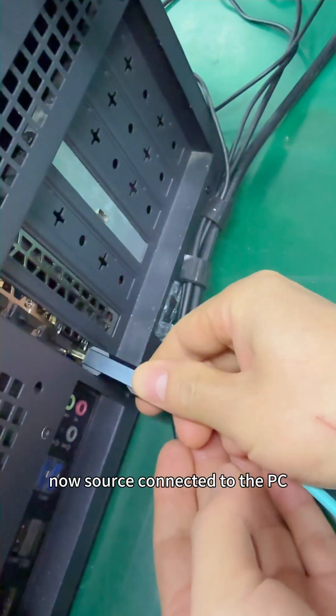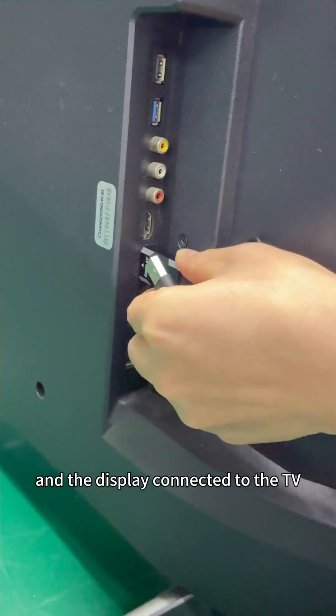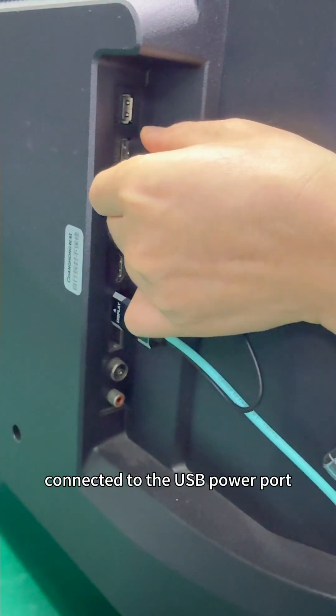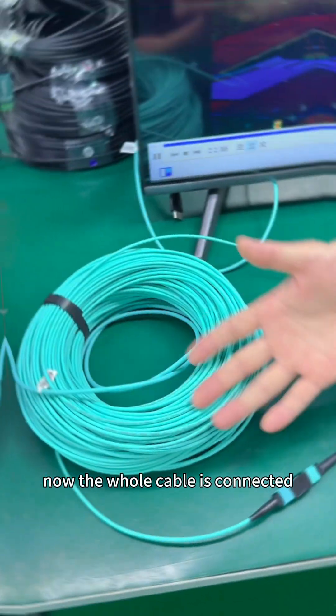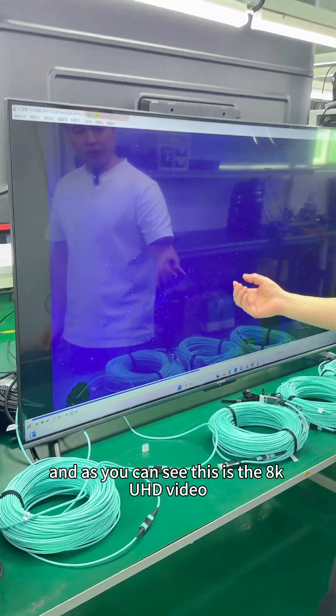The source is connected to the PC, and the display is connected to the TV. This is the external USB power connected to the USB power port. Now the whole cable is connected, and as you can see, this is the 8K UHD video.